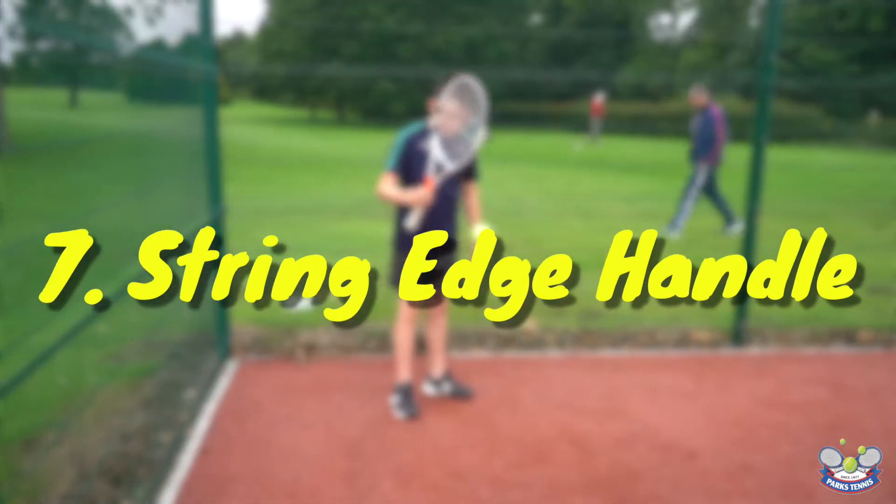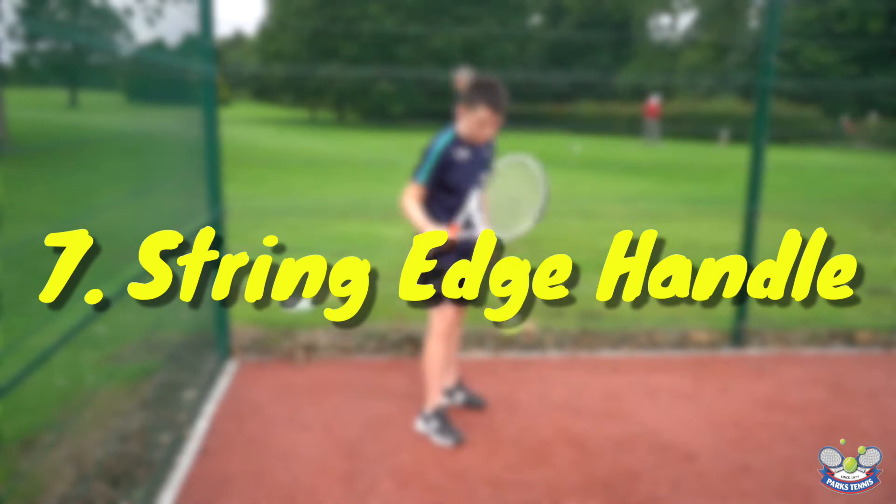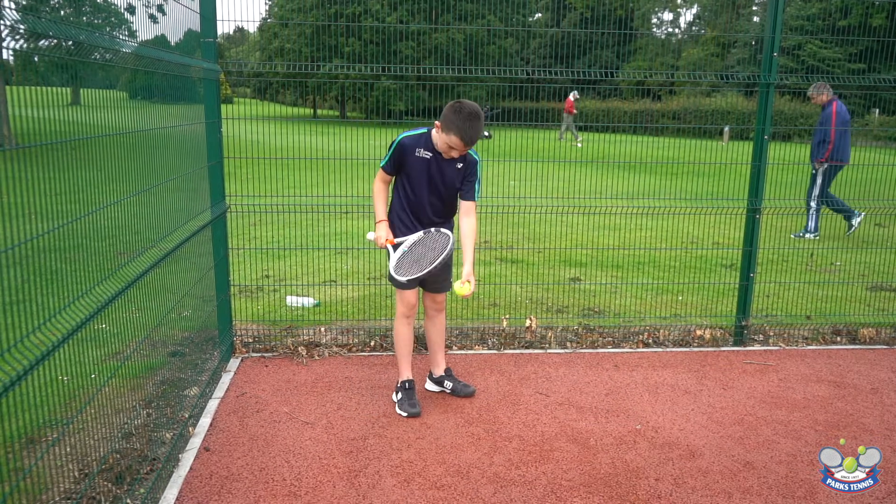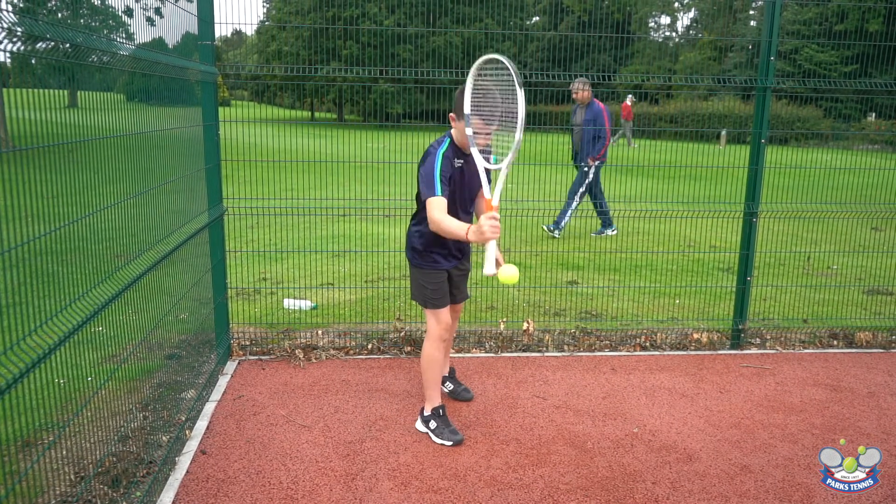This next one is called string edge handle. The challenge is the player must bounce the ball down off the court first using the string, then the edge, and then the bottom of the handle.